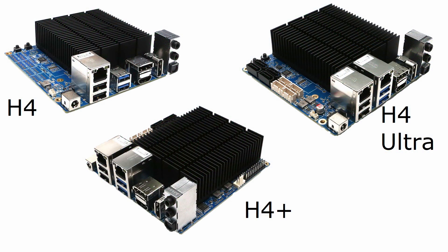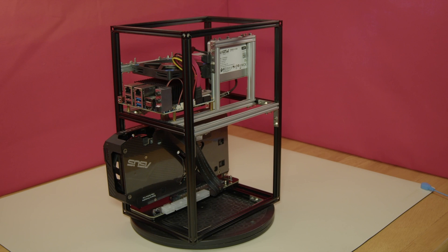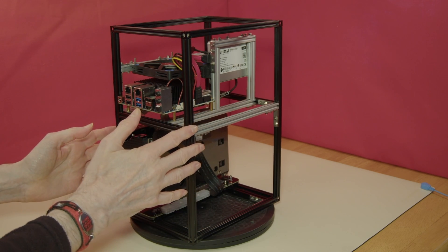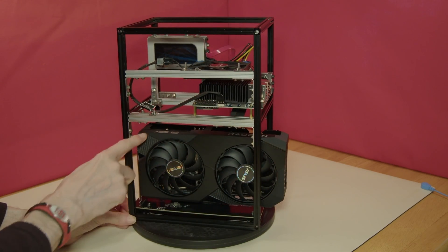As with the H3 boards, the H4 models accept a standard 12V fan with 4-pin connectors. When operating in Unlimited Performance mode, the use of a CPU fan is essential, as it was with the H3 series of Odroids in that mode.